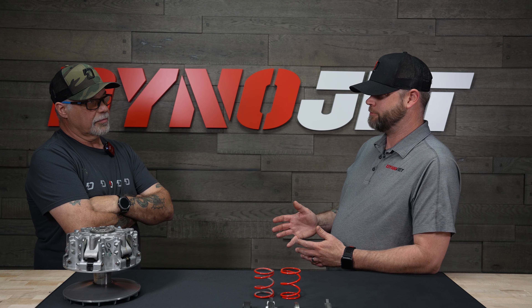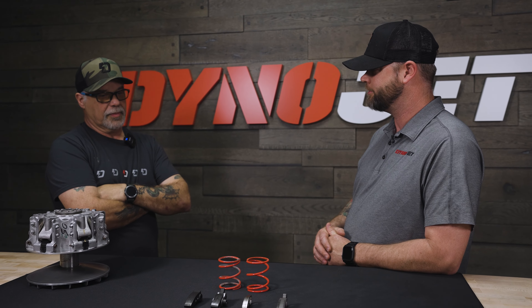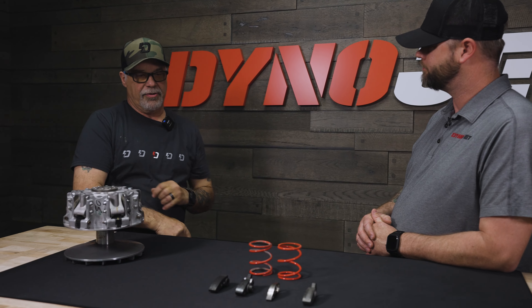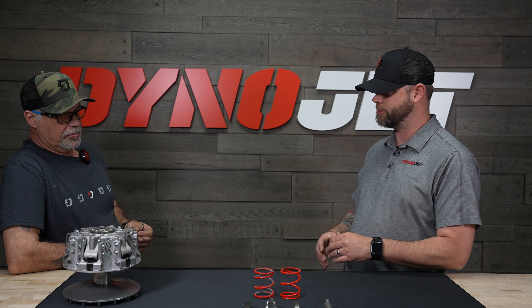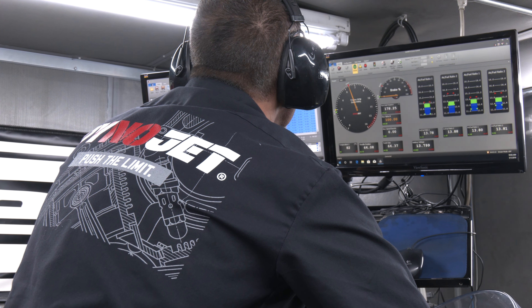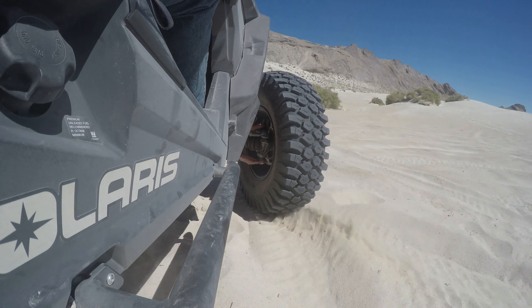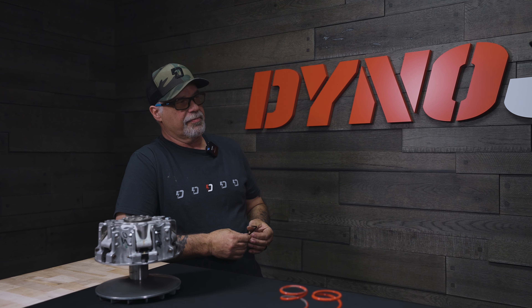You've got a lot of years of experience in this type of work. Can you give everyone an idea of how much experience Dynojet might have? Just in our R&D department, there's well over a hundred years of R&D testing — practical application experience, not just engineers on paper. It's all on the dyno and out in the field. Pretty much everyone in R&D has been some kind of a racer, so we know about competition and being competitive.